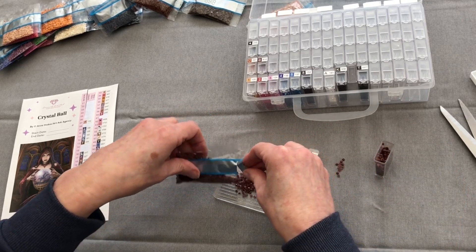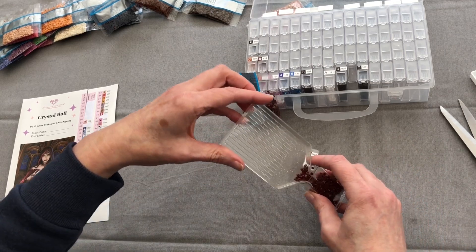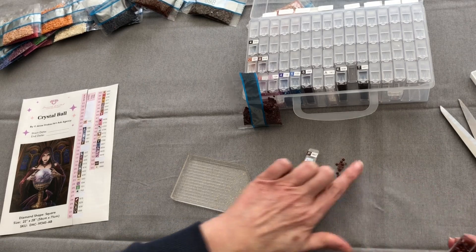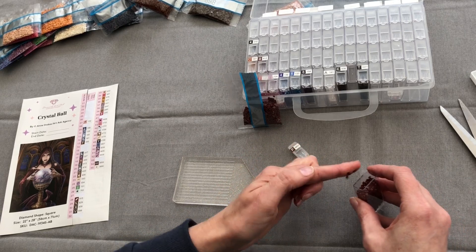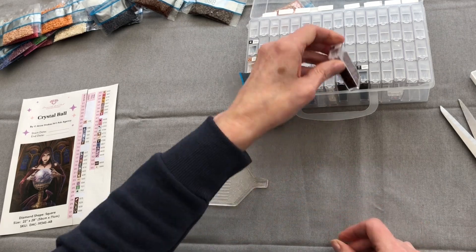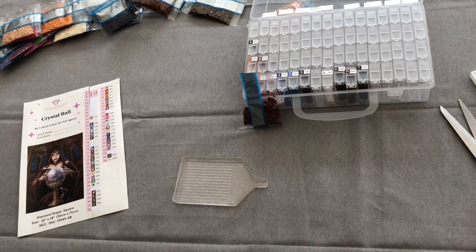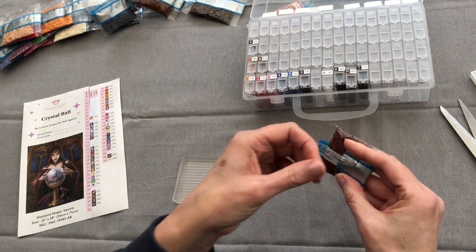Oh silly me, getting messier! You know, I used to manage a nursery with all the messy play — you can imagine that was my best area. I used to encourage the kids to get stuck in and make a mess. Admittedly not with diamonds, more with gloop.